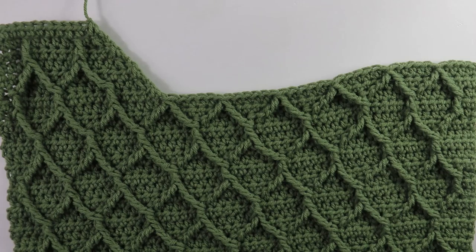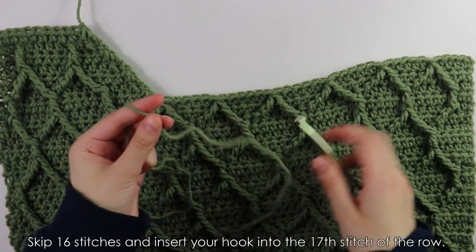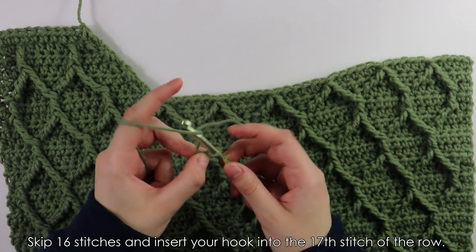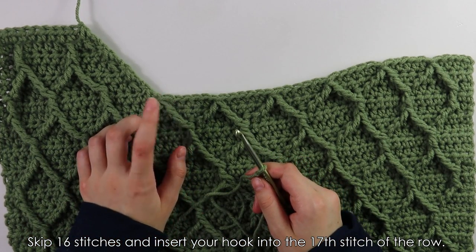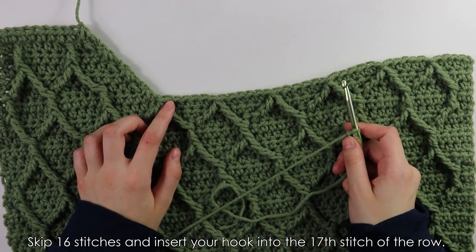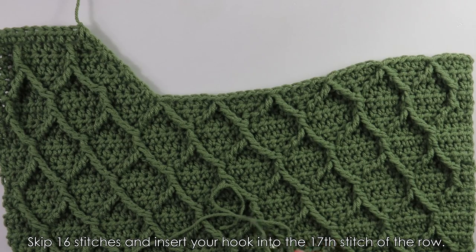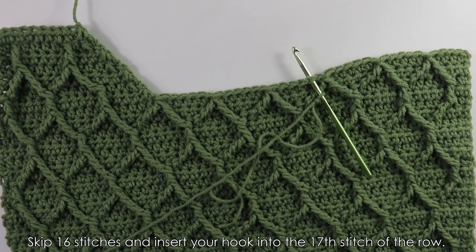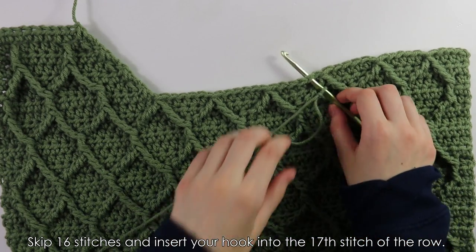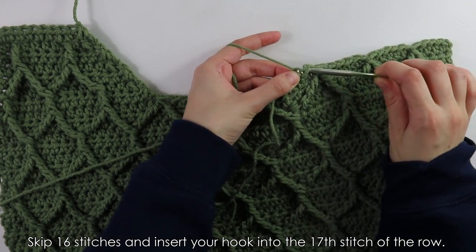Moving on to the second shoulder strap — I have my hook and yarn, and I'll quickly make a slip knot. Then skip 16 unworked stitches and insert the hook into the 17th stitch. Count 16 stitches, insert hook into the 17th stitch, and slip stitch to secure: yarn over and pull through everything.